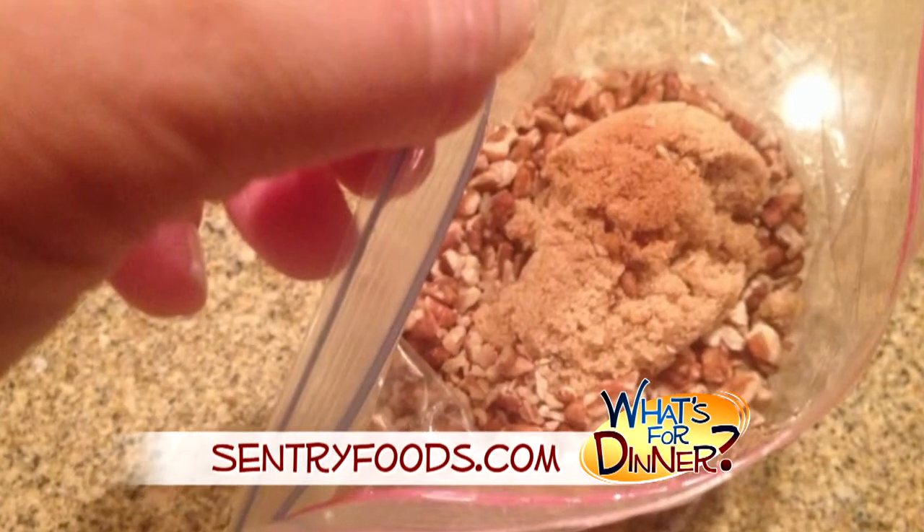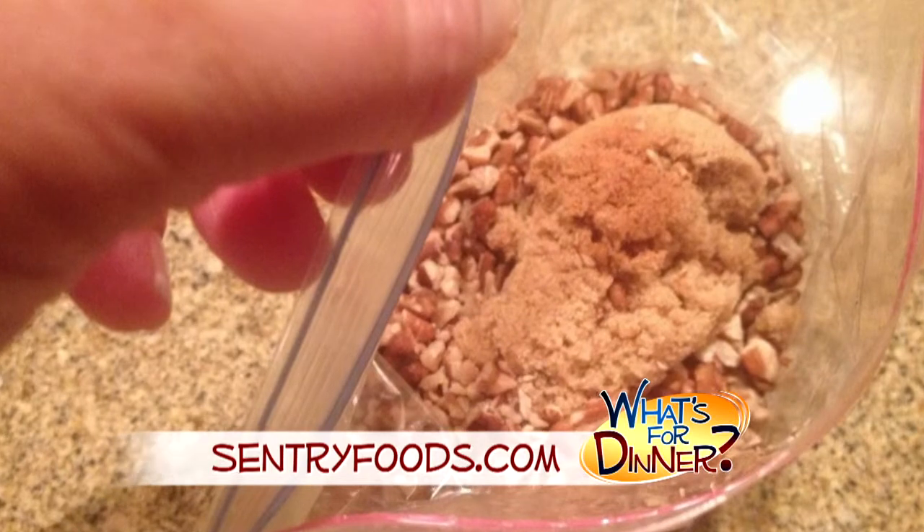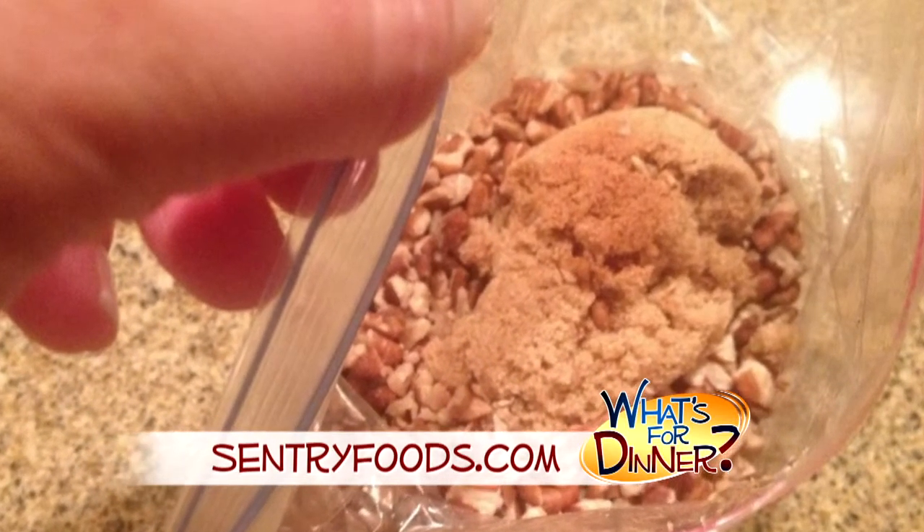In a small plastic bag, you'll mix the topping: three-fourths cup brown sugar, three-fourths cup chopped pecans, and a half teaspoon nutmeg.